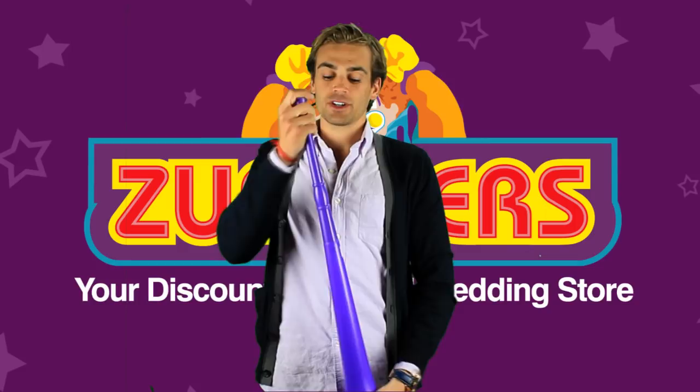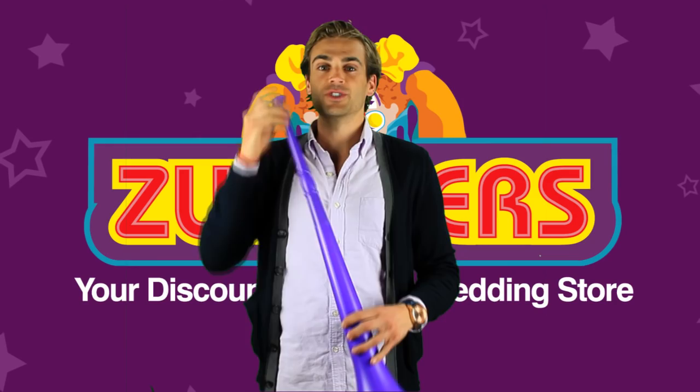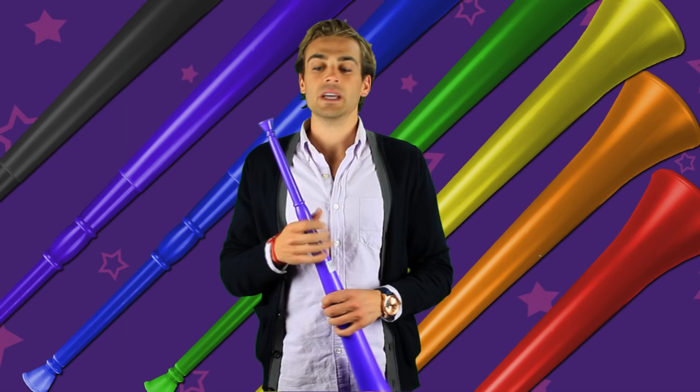Here at Zerker's we sell the collapsible Vuvuzela. When it's collapsed it measures 16 inches, and when it's fully extended it measures 28 inches. We sell a lot of different varieties, so it's great for any school colors or theme that you're going for. We also pride ourselves on having the lowest cost Vuvuzela on the internet.